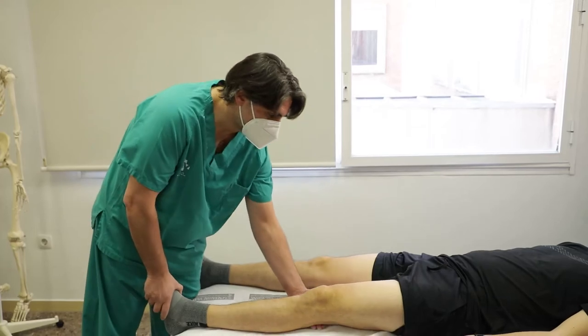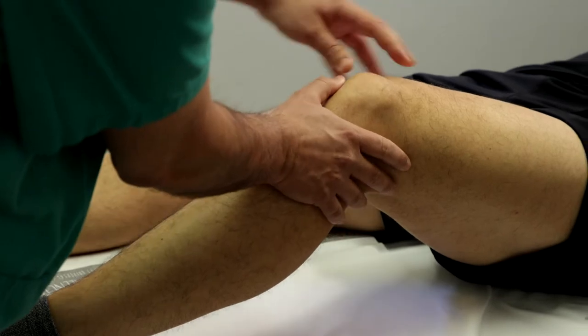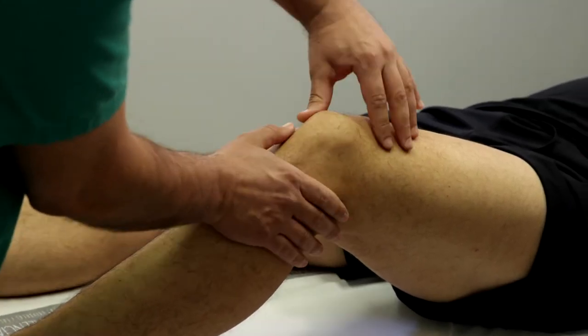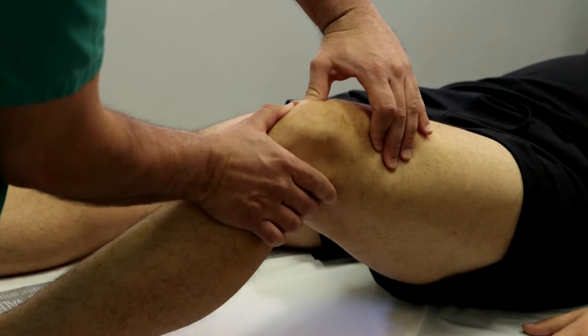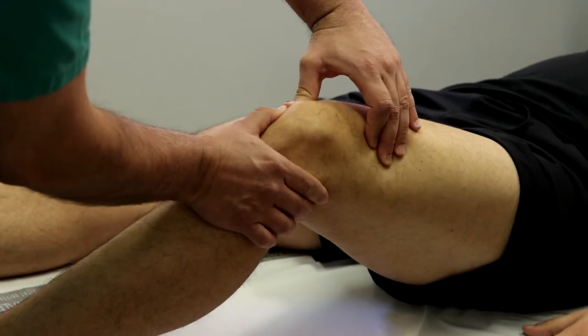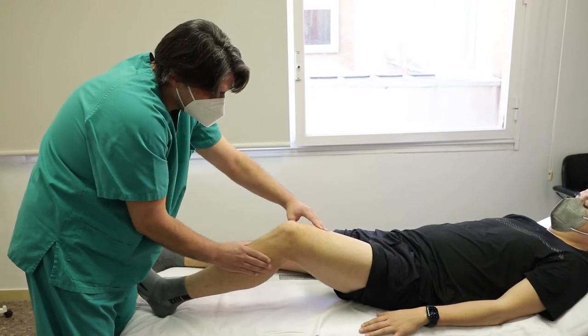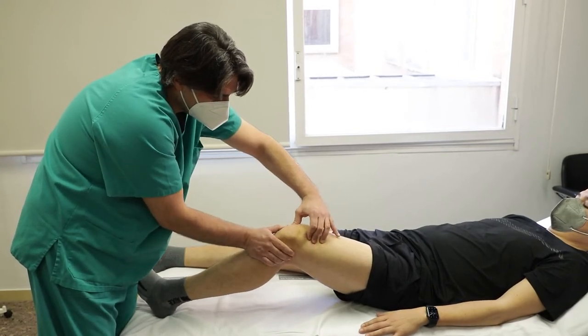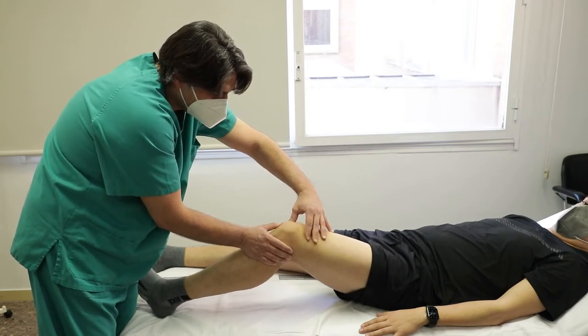Paciente en decúbito supino con cadera y rodilla flexionadas 30 grados y explorador al lado de la pierna a estudiar. Imprimimos entre el pulgar y el índice una fuerza de desplazamiento en la rótula desde medial a lateral. Se considera positiva cuando la excursión supera el 75% del volumen patelar, e indica laxitud del sistema cápsulo-ligamentoso patelofemoral medial. En caso de no superar el 25% de excursión se atribuye a rigidez del retináculo lateral.